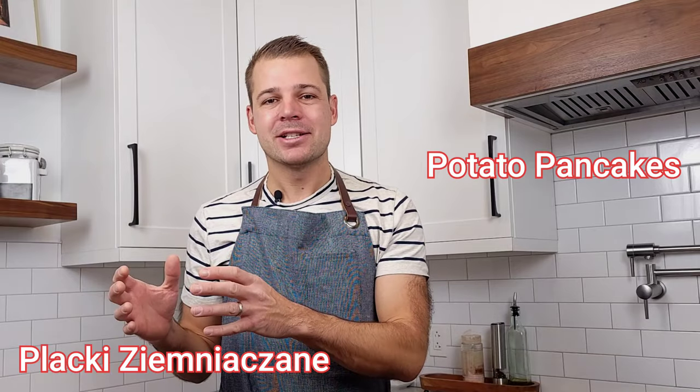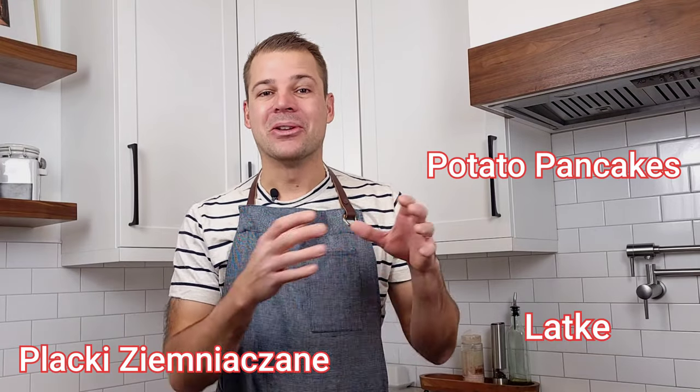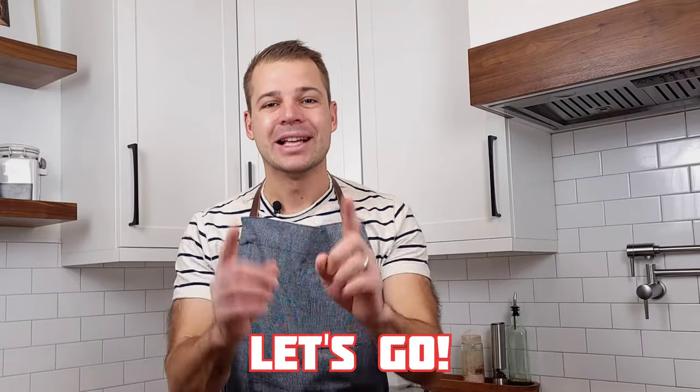What is up, YouTube? One of my fondest memories of growing up as a child is when my mom and grandma would fry up some grated potatoes on a pan. Whether you call these potato pancakes, placki ziemniaczane like I call them in Polish, or latkes, these potato creations are crispy and delicate on the outside and soft and flavorful on the inside. If you can relate, you know exactly what I'm talking about. If you're trying these for the first time, you're in for a treat. Either way, let's go!